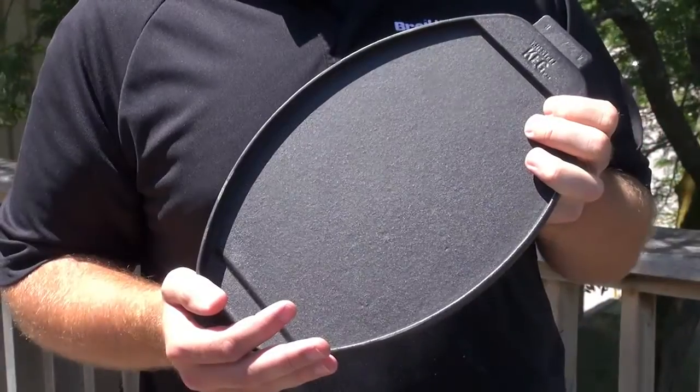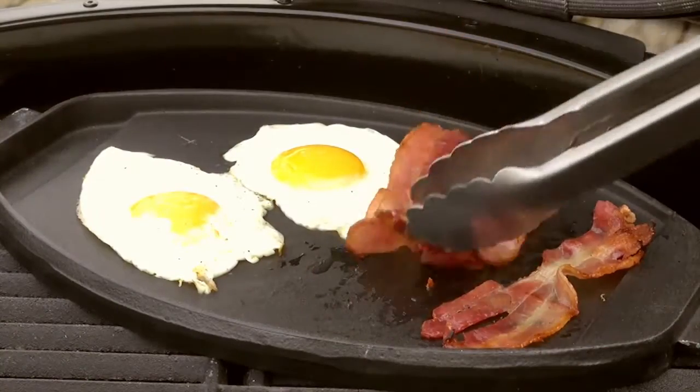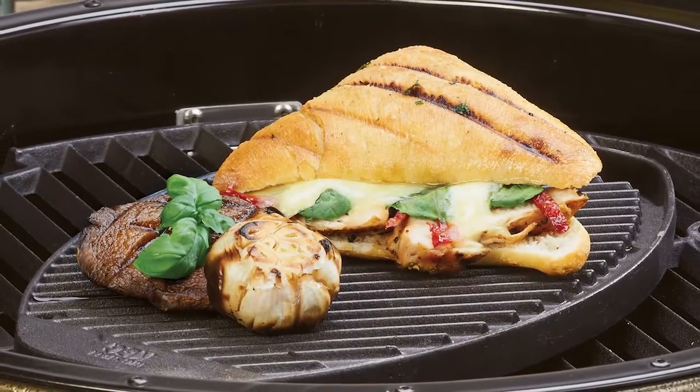The double-sided heavy cast iron griddle is incredibly versatile. On the flat side you can cook a variety of foods including breakfast favorites like eggs and bacon, while the grooved side is perfect for grilling steak or chicken for fajitas, or even grilling a panini.